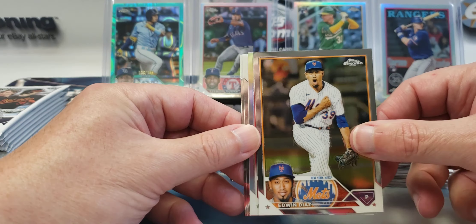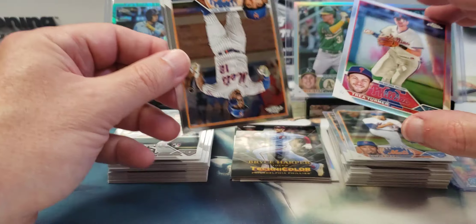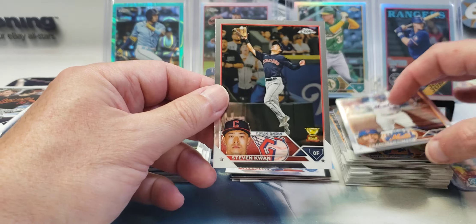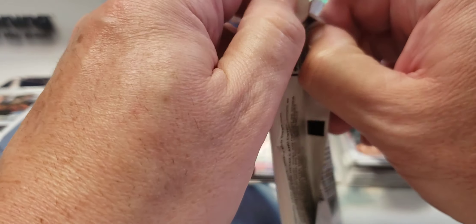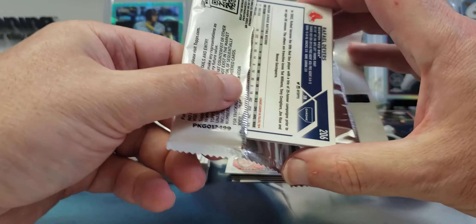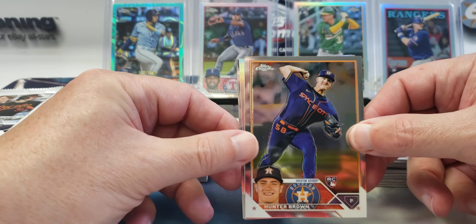Edwin Díaz, Trea Turner refractor, Francisco Lindor and Stephen Kwan rookie cup. Another one — this wasn't a base pack because there was a refractor in it. Hunter Brown.